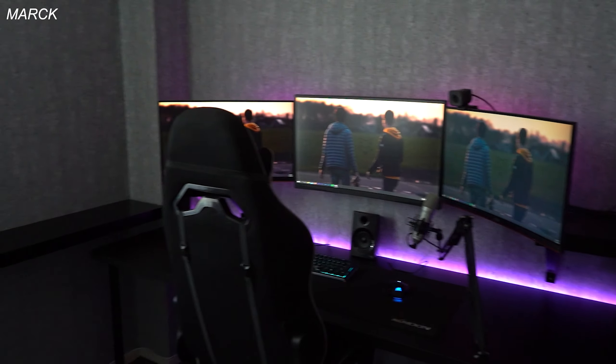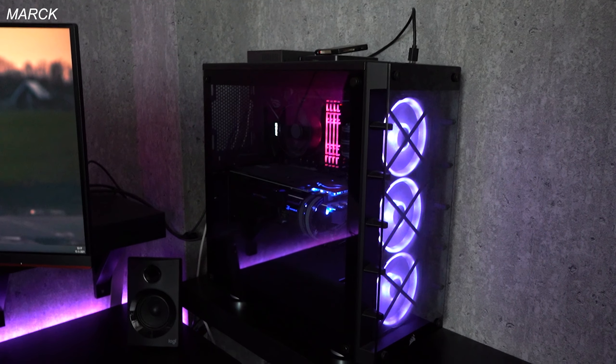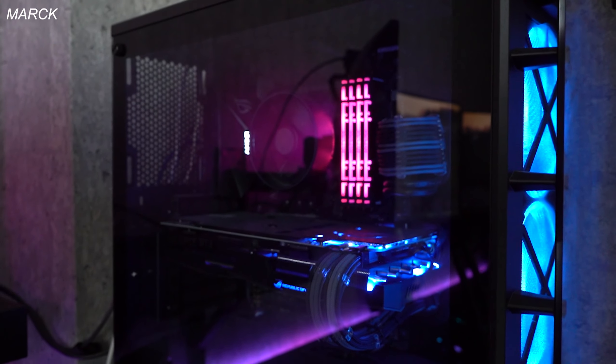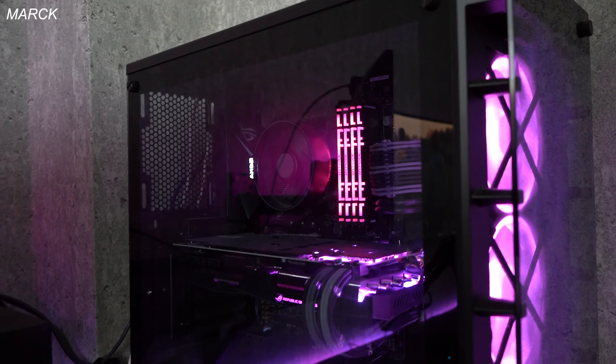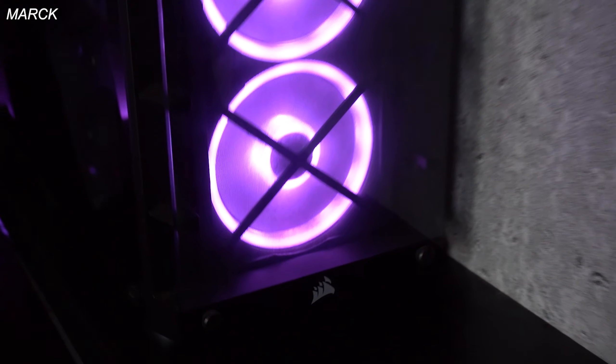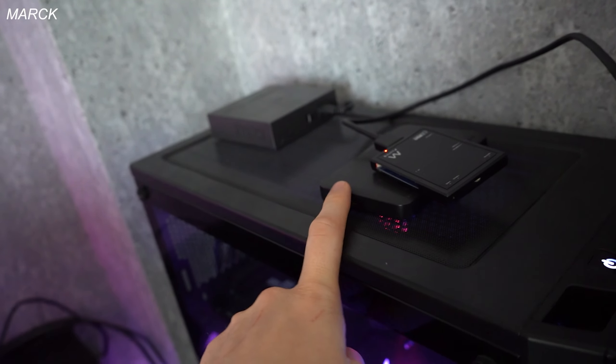On the right we got my PC with an ASUS RTX 2060 Super GPU, 32 gigabytes of HyperX RAM, and an AMD Ryzen 7 2700. I got a Corsair case — really nice case, would recommend it. I also have an SD card reader and my hard drive here.